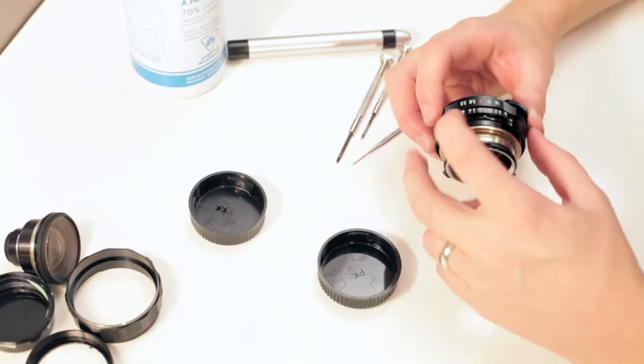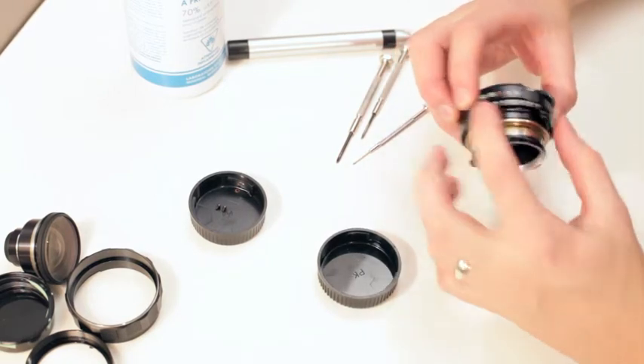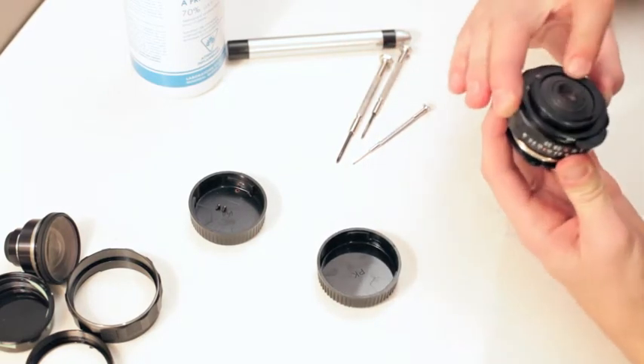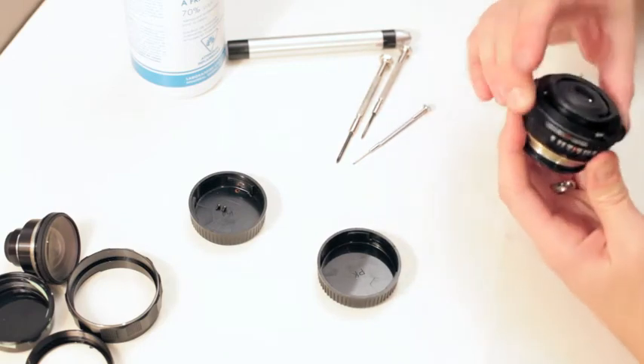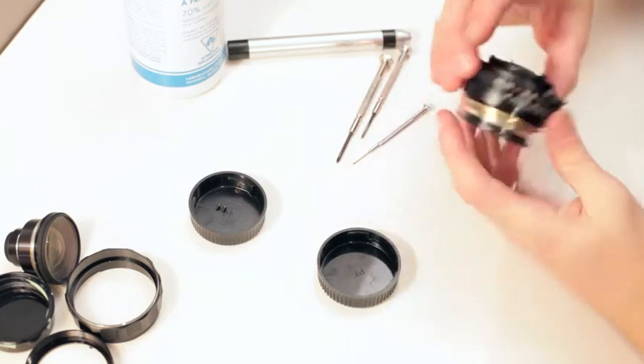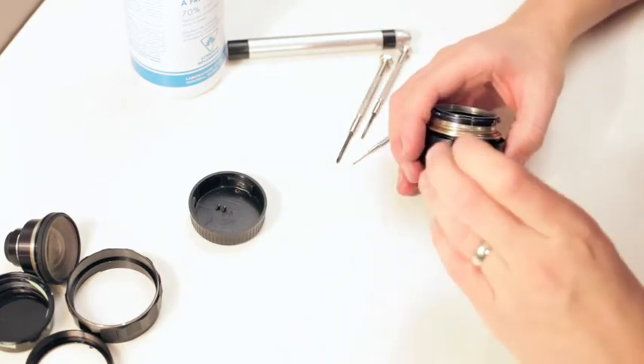You want to make sure that your aperture ring can turn and it's not binding on this. I'm going to check it again — everything's moving great. Okay, we're done with that.